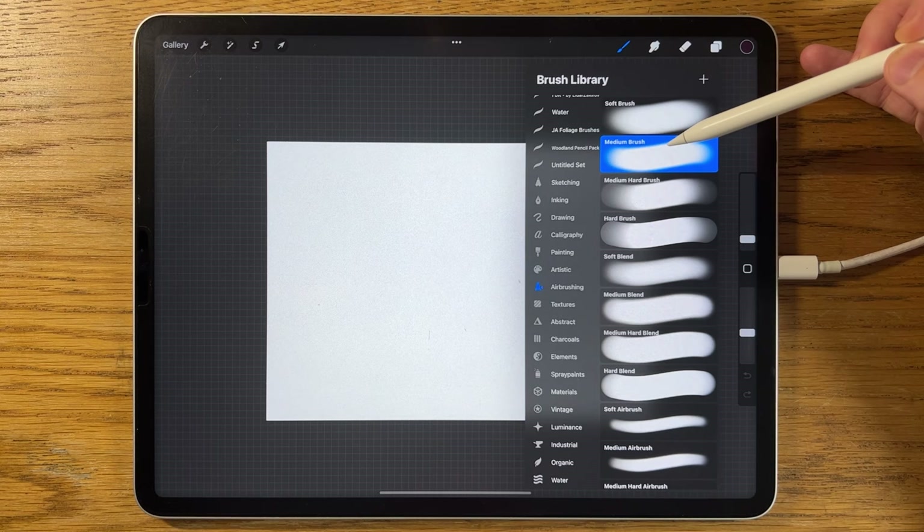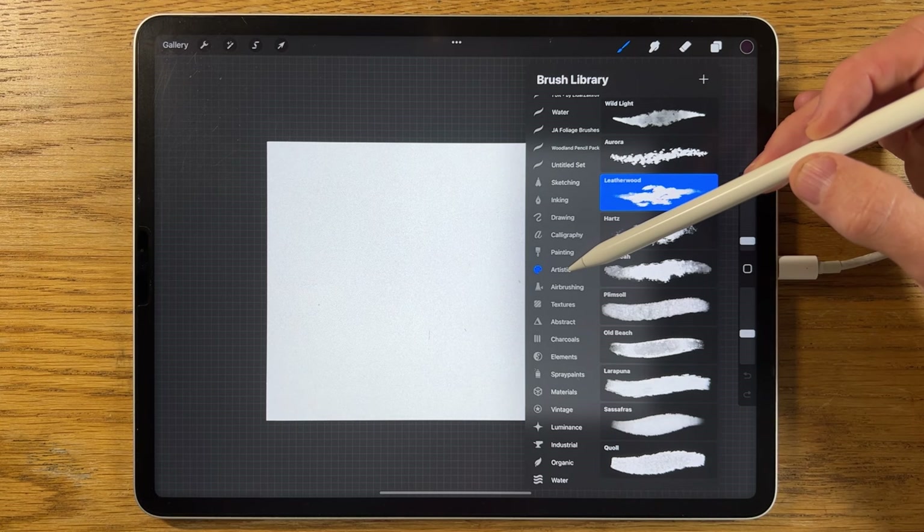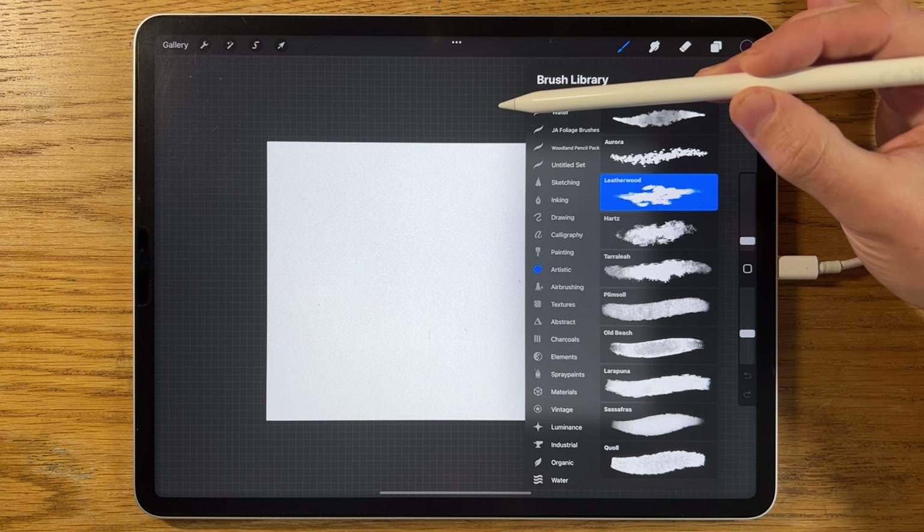In terms of the brushes, I'm going to be using the soft brush within airbrushing, the medium brush just below it also within airbrushing, and then within artistic the leatherwood brush. All of these brushes are just the default settings — I haven't changed them at all.